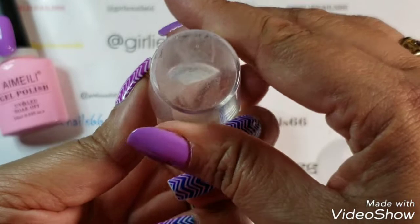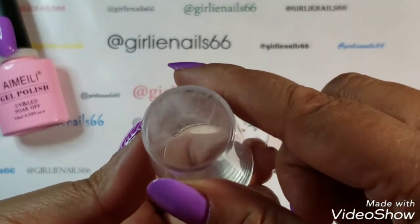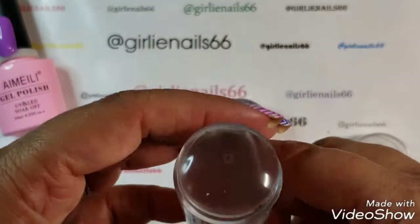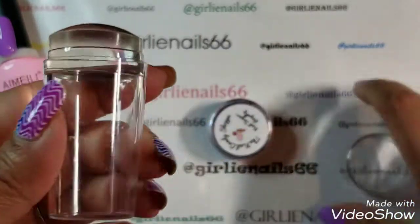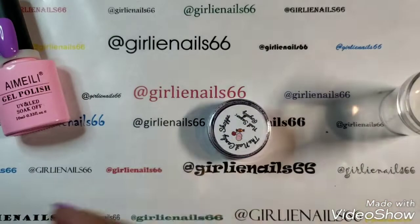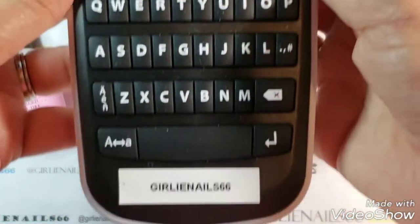This one — you can see I accidentally damaged it. This was one of my very first stampers and I loved it until I set it into acetone. So I'm going to designate this as my glitter stamper. I'm gonna label it — I just got a new labeler.